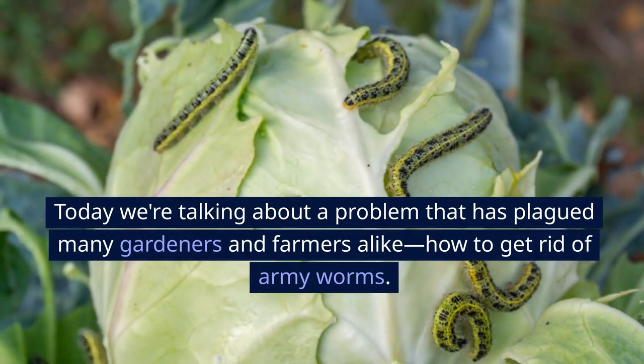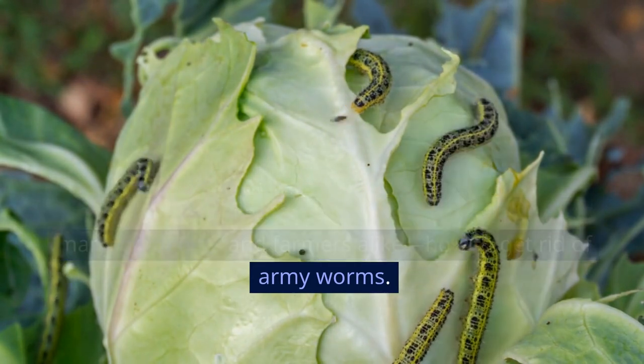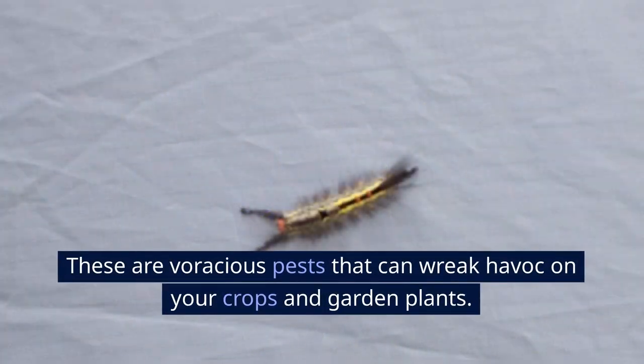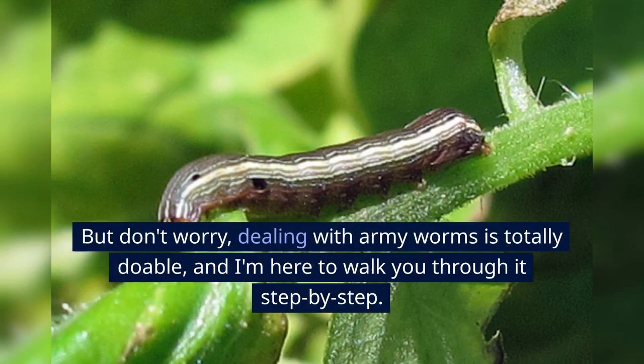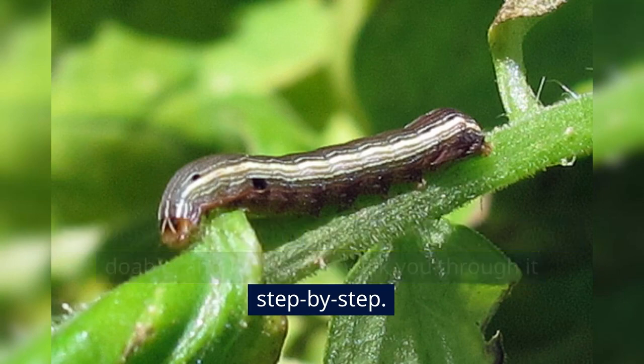Today we're talking about a problem that has plagued many gardeners and farmers alike: how to get rid of armyworms. These are voracious pests that can wreak havoc on your crops and garden plants. But don't worry, dealing with armyworms is totally doable, and I'm here to walk you through it step by step.